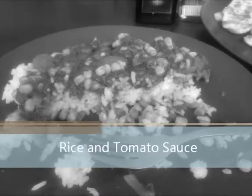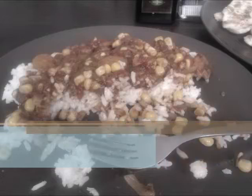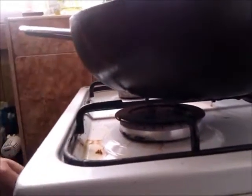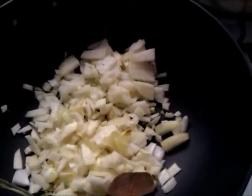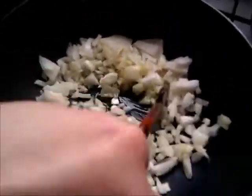Hello, this is Mark from Simple Homemade Foods with an easy recipe of rice and tomato sauce, which you can throw together whenever you do not feel like cooking. So here we go — we're gonna start by adding two medium-sized onions that have been chopped to a skillet with some oil, and remember to add a generous amount of salt.